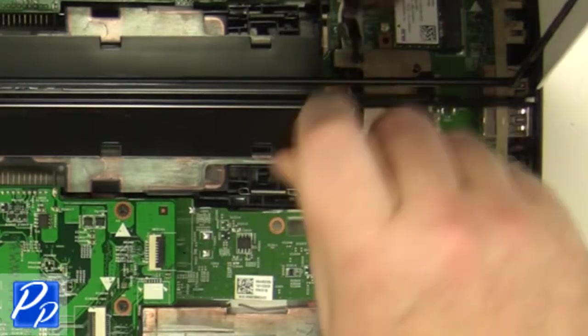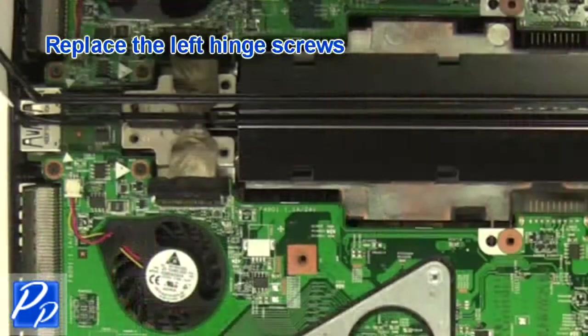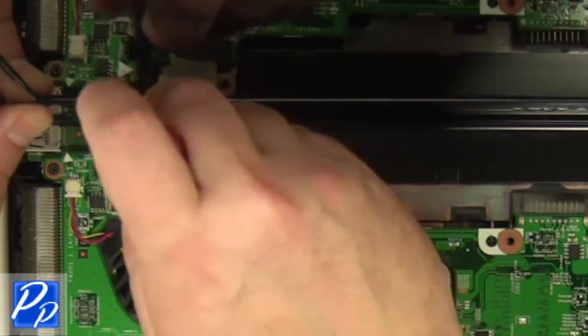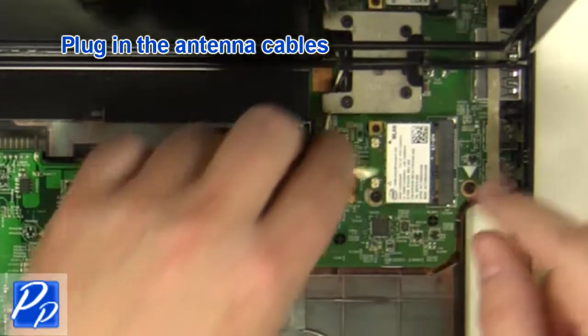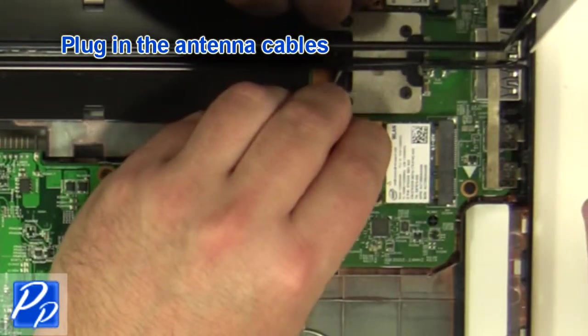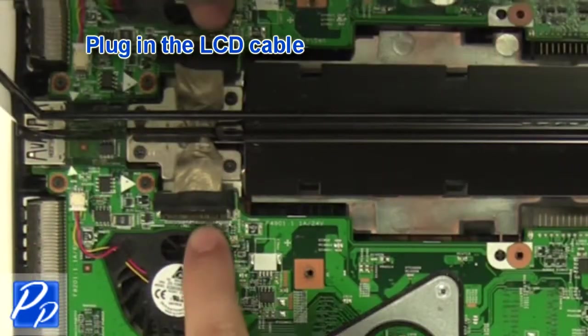Replace the right hinge screws. Replace the left hinge screws. Plug in the antenna cables. Plug in the cable.